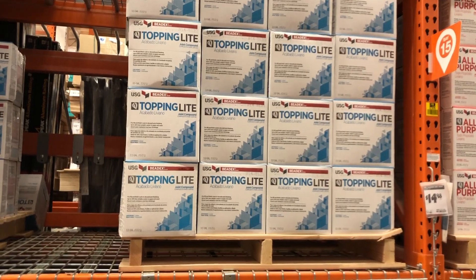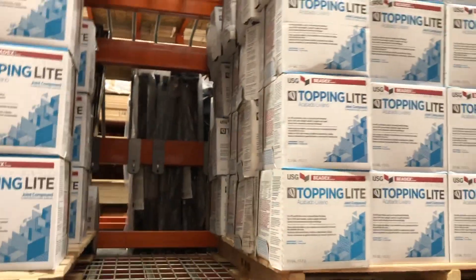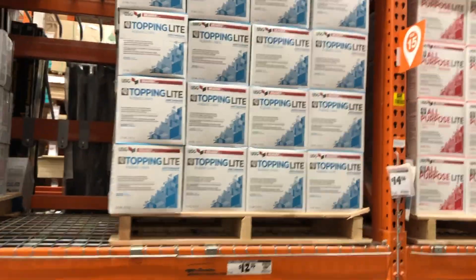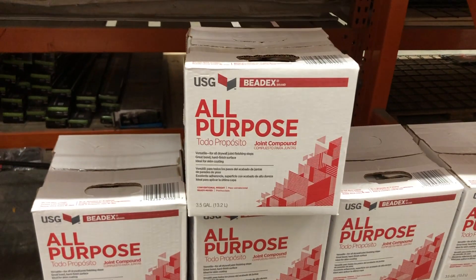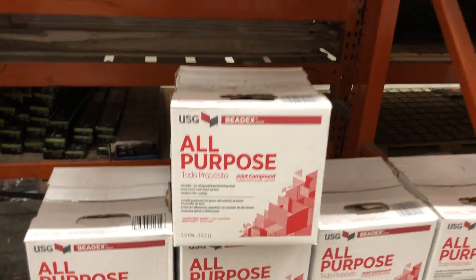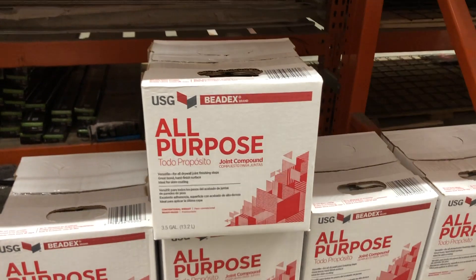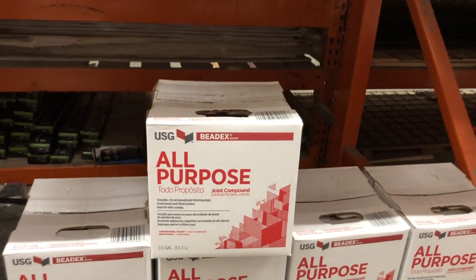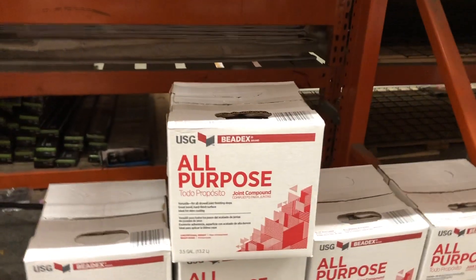Topping light — first coat, second coat, sand it perfectly smooth, touch it up, primer, texture, or do your level four smooth all finish, you're good to go. The takeaway of this video is to stick with light. If it says all-purpose but not light, don't get it — it's going to be really hard to sand. I don't consider that all-purpose and it's not quality mud either.